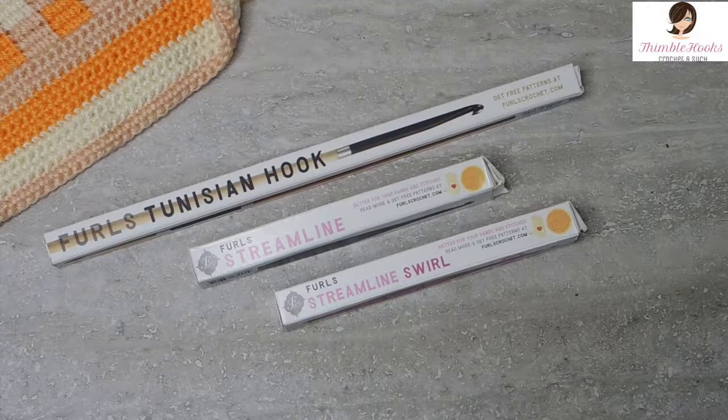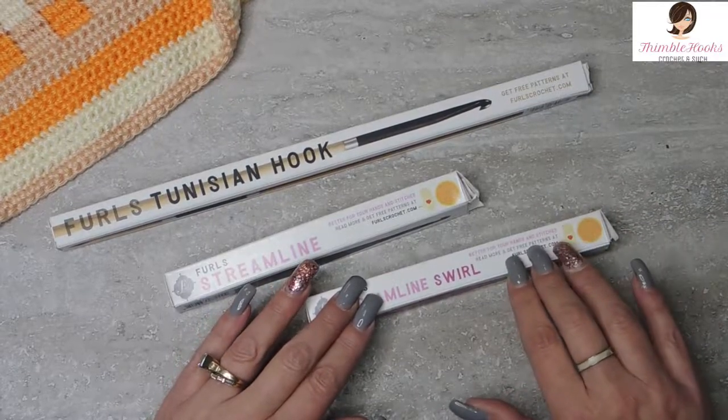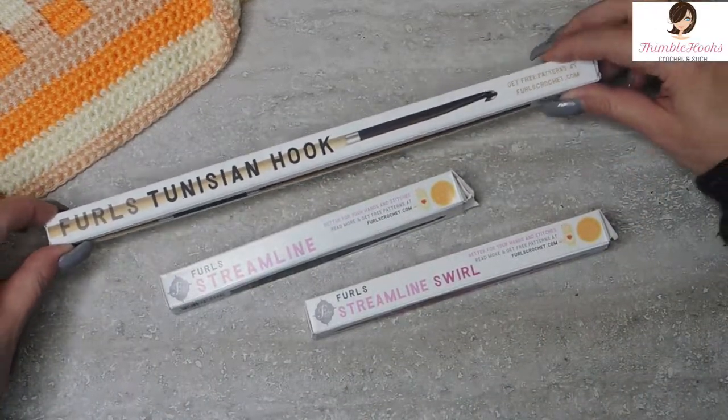Everybody that I know that owns a Furls loves it. I have three: one very small four millimeter, one normal five and a half, and a six millimeter Tunisian. I have almost everything covered with my three Furls hooks that I'm so proud of and lucky to have. I'm a hook collector and these are part of my collection. Thanks for stopping by and thank you for supporting my small business. Please subscribe to my channel and stop back soon — I'll show you these in action. Thanks, bye!